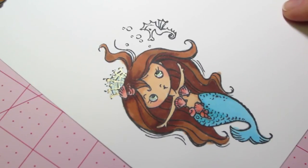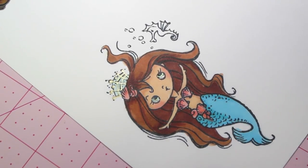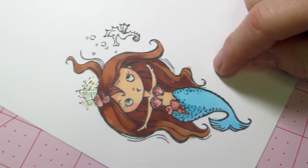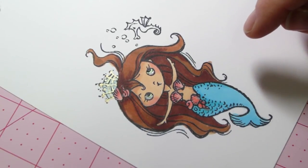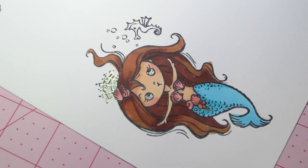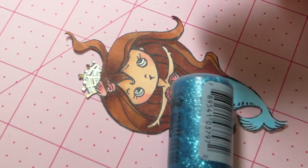That's pretty much all I did. I'm not a professional, but there she is. The next thing is to cut her out, and then I'll show you how to get her ready for resin.